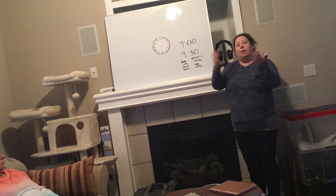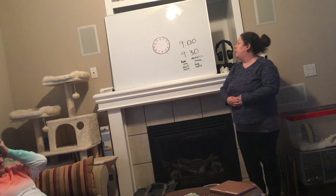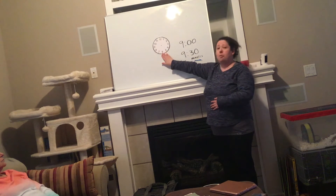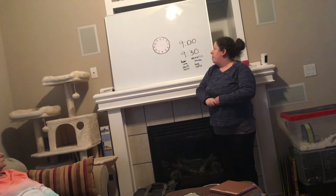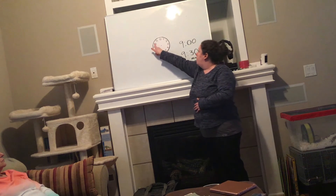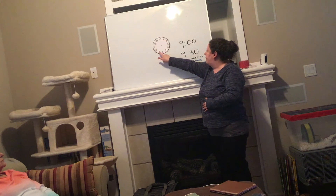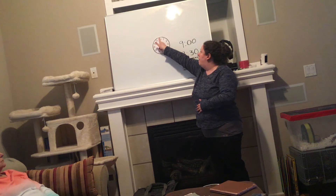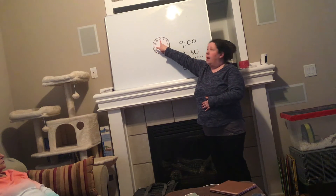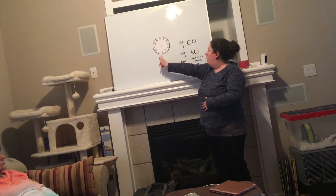Today we're going to move on from the digital learning we did last week and learn how to tell time using an analog clock like this. You may have seen these around the classroom or at home, but this is our first time working with one in our classroom. We have our hour numbers written around the outside of the clock — one, two, three, four, five, six, seven, eight, nine, ten, eleven, twelve. It's important to know that the top of the clock does not start with one. We start with twelve at the top and go all the way around.